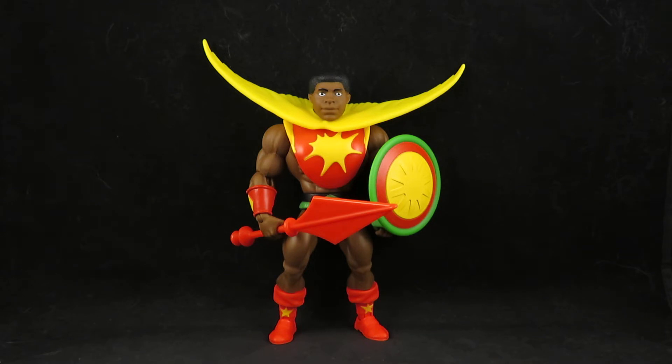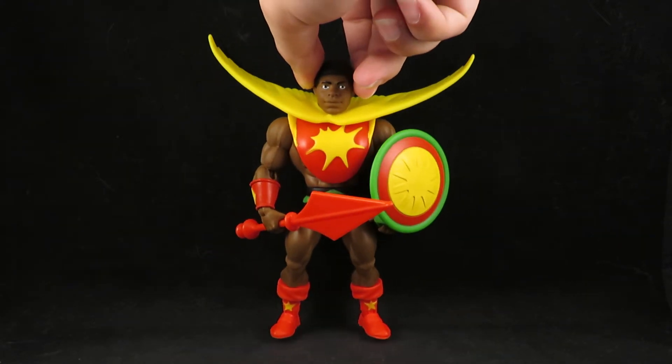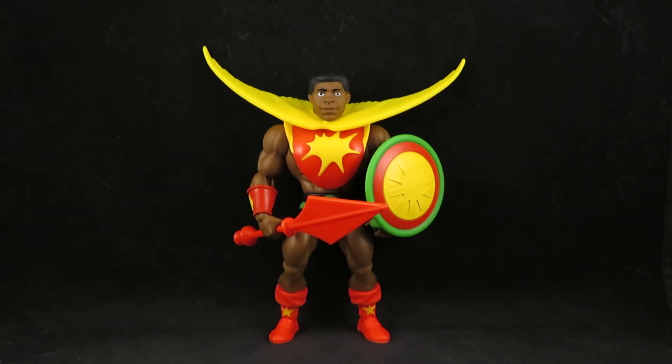I'm also trying to picture how I would have received this figure back then. I think I was six years old when Masters of the Universe came out and I loved it — had some He-Man toys. I think I would have liked this. I wouldn't have cared that it's a black character; if the character was cool, I liked it. And I think this character does look cool.